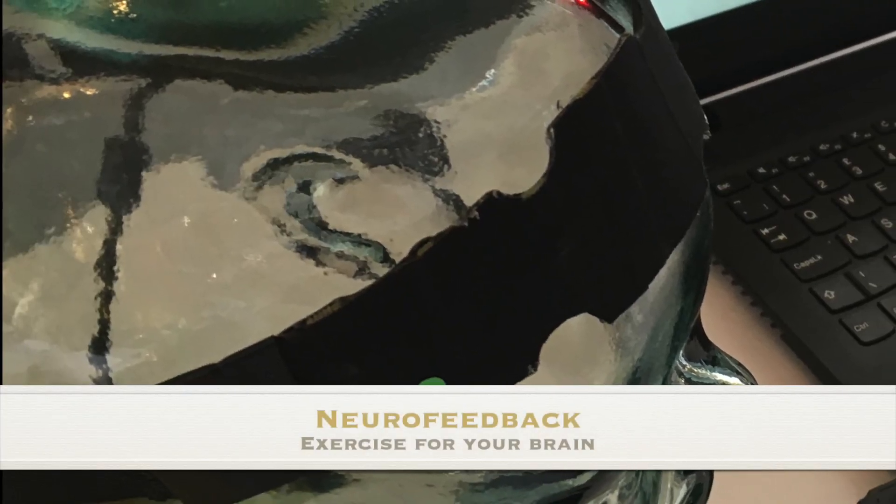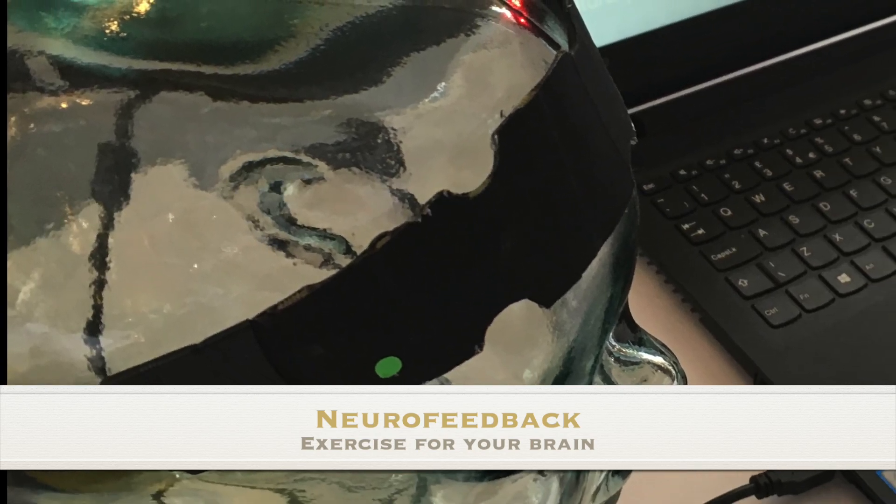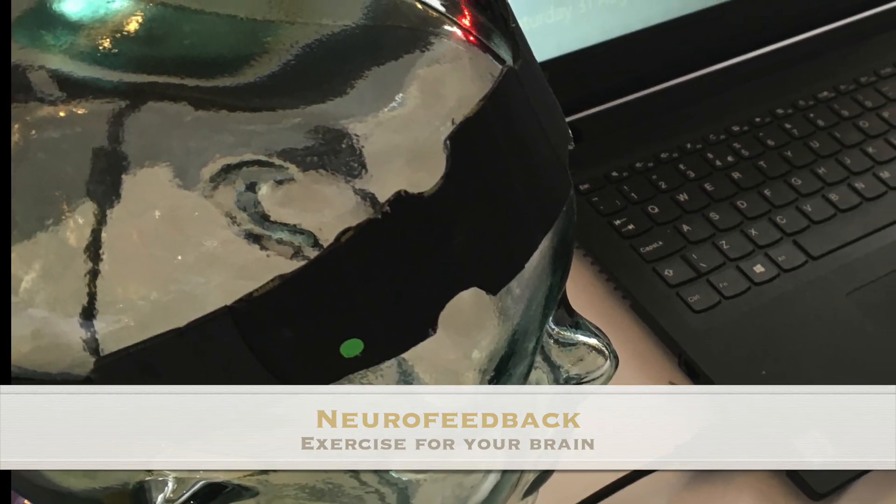We are all very focused on exercise for our bodies, but what exercise do we actually do for our brain? Neurofeedback is a safe and very easy way of doing healthy exercise for your brain. When you are concentrating and focusing, the blood flow to your brain increases and the headband will pick that up.